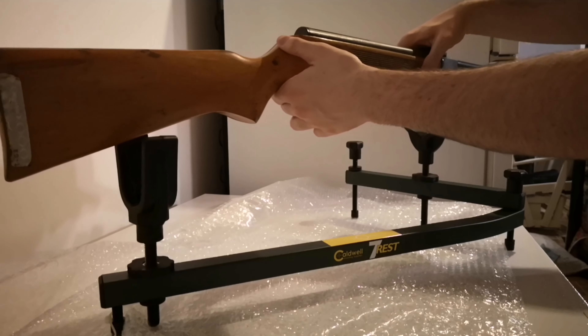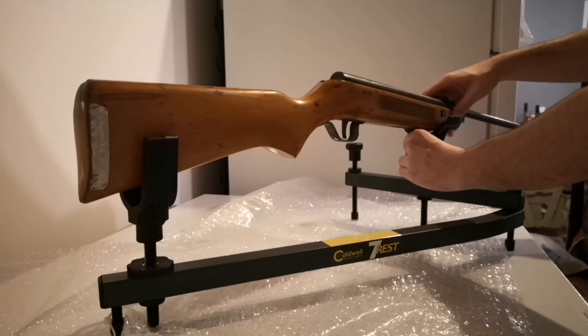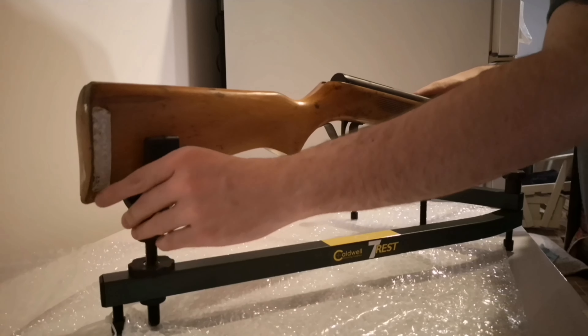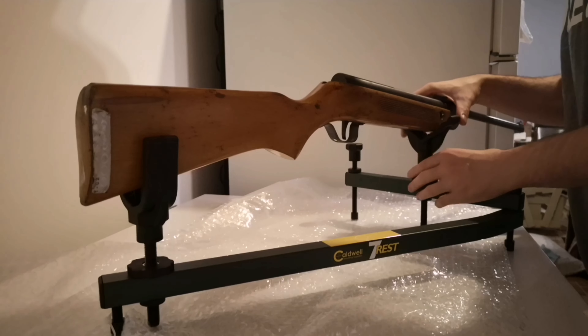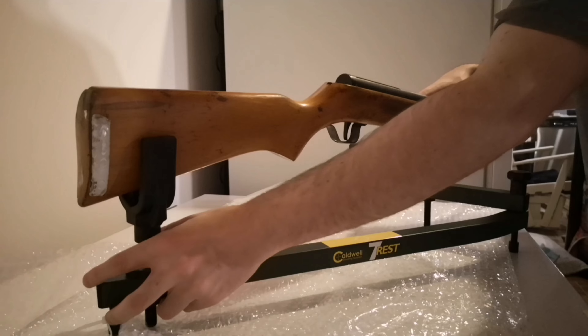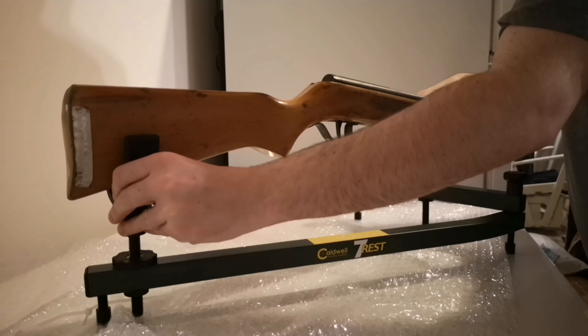I tried it with a short rifle the way it was in the box, elevation wise, and obviously it is not great. The main reason I got this rest is to use it as a vise to clean my air gun barrels and put scopes on things like this, but I also wanted to be able to shoot with it.